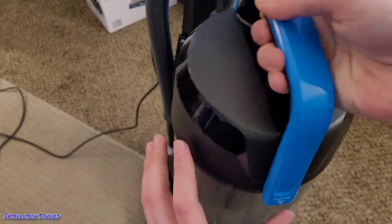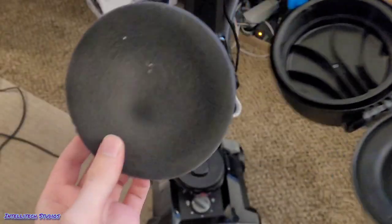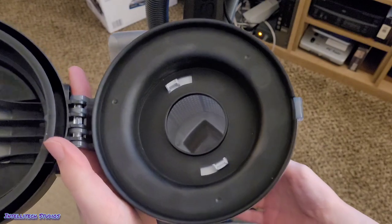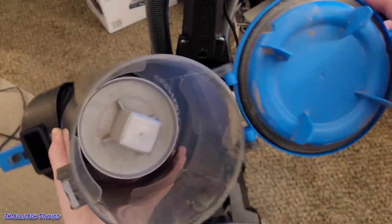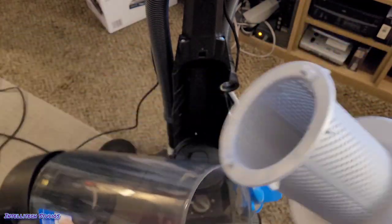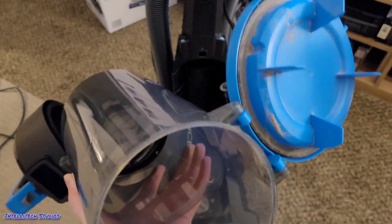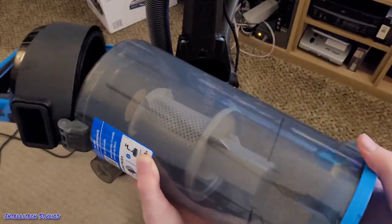In addition to that, there's a washable filter you can access underneath this tab. Flip this up and the filter's right here — it's just a basic foam pad, and I'll show you how to wash this in a second. Right up here, if we open the bin again on the bottom, we can see there's a little cyclone piece on the inside. Grab that with your hand and twist it a little bit to the left, and now we can pull it out. We can wash this in warm water, and you can wash the bin as well.